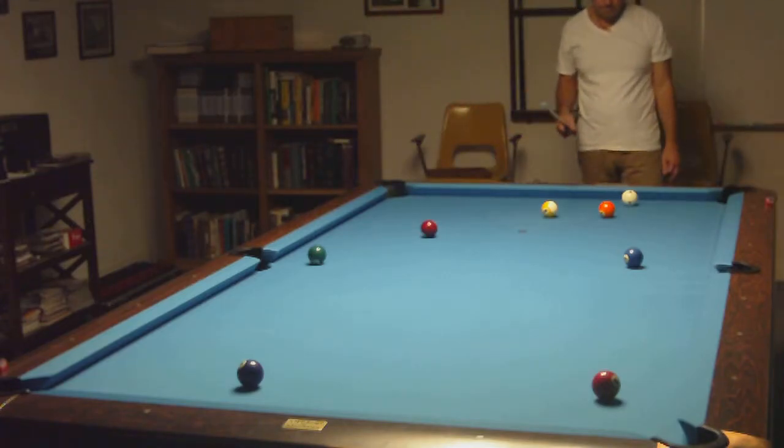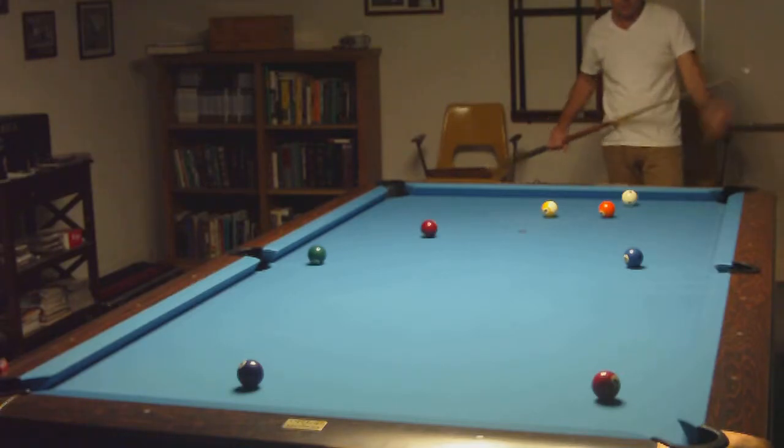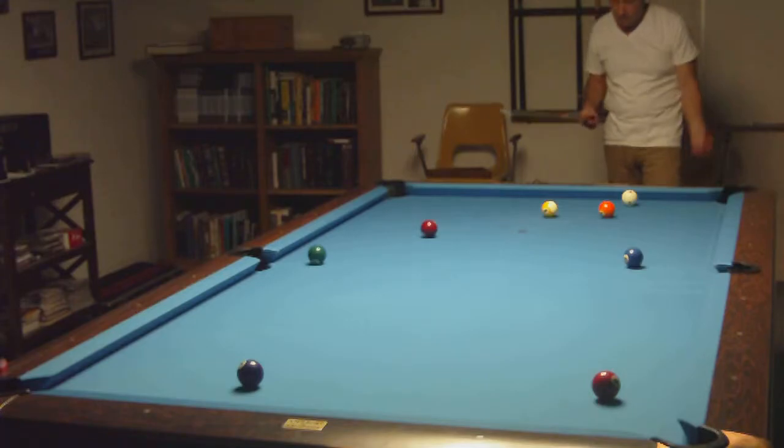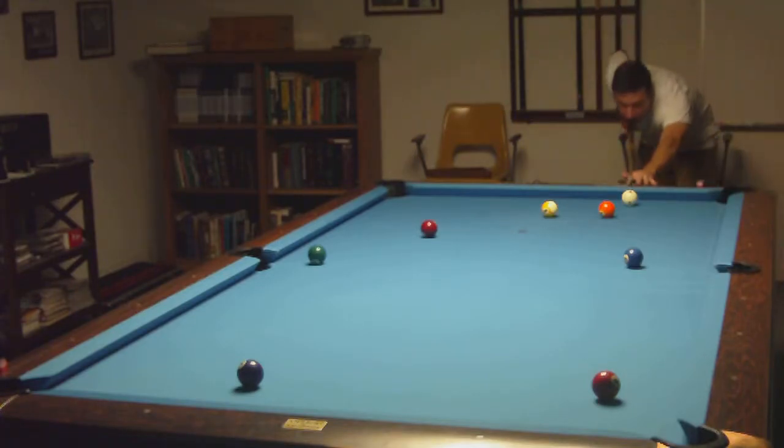It looks like I might be able to make the — you should be able to see enough of that two ball, three ball right there. Looks like a pretty good rack. Two balls long and straight.